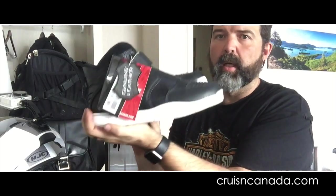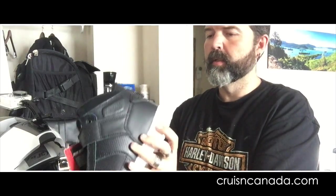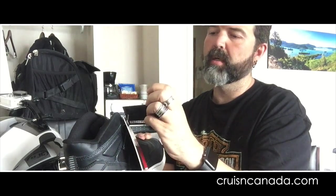I don't have the box or anything because I couldn't find a place to fit it on the bike. Here they are. They are the Speed and Strength — Run with the Bulls. Run with the Bulls by Speed and Strength.